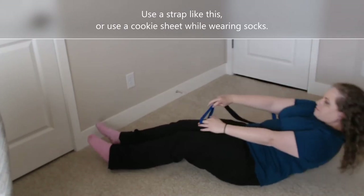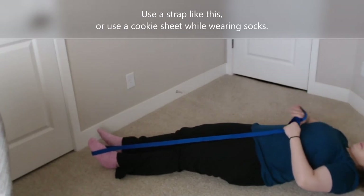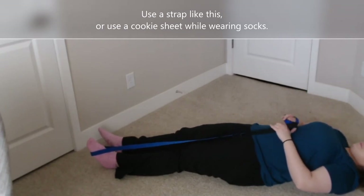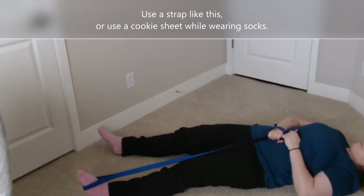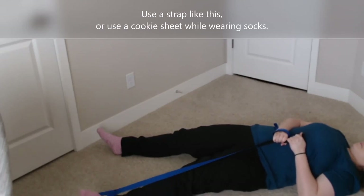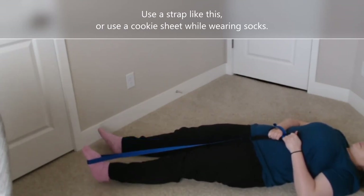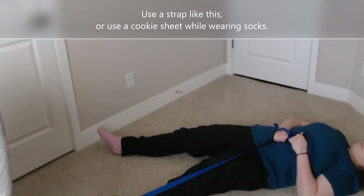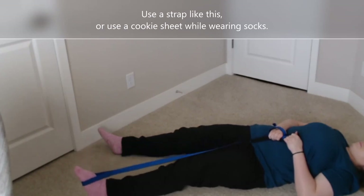Another option is to use a strap to wrap around your foot and hold on to it with your hands. You can use your hands to just very gently lift a little bit of weight away from your foot, so then you can slide that foot out and back into the center. You can use a strap or something like a large towel or bed sheet hooked under the heel of your foot to give you a little bit of extra support.